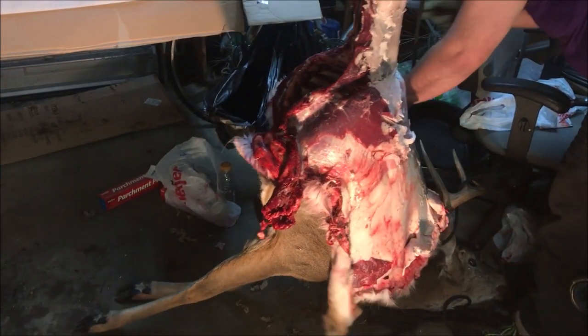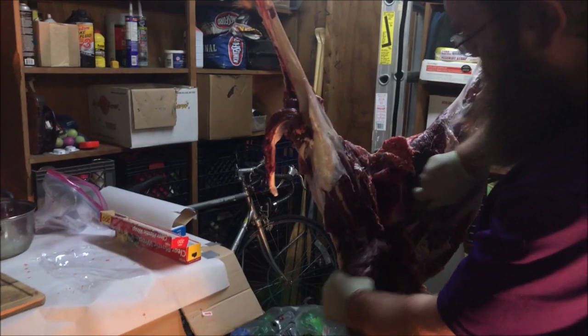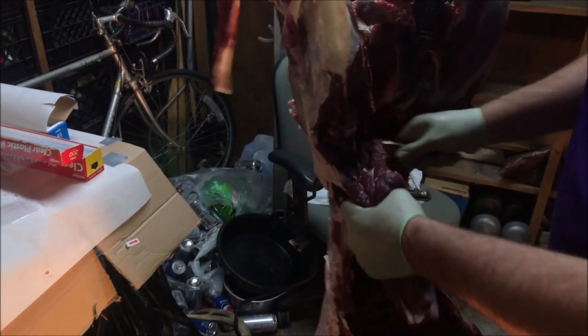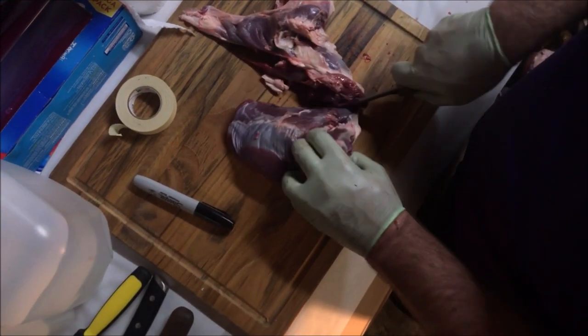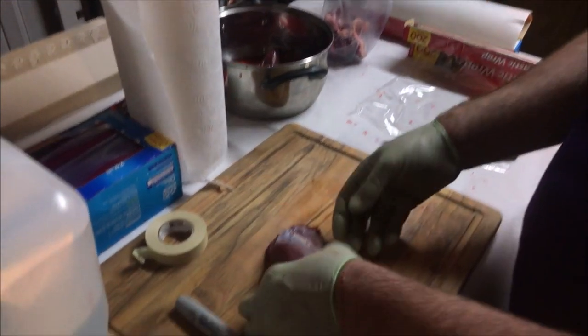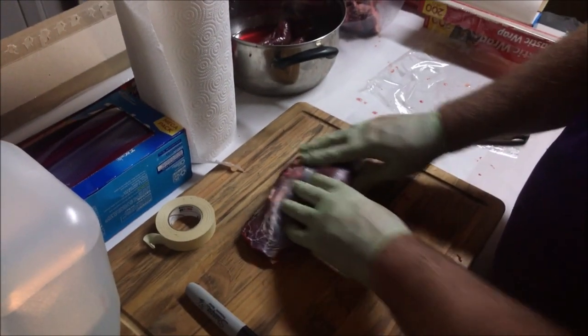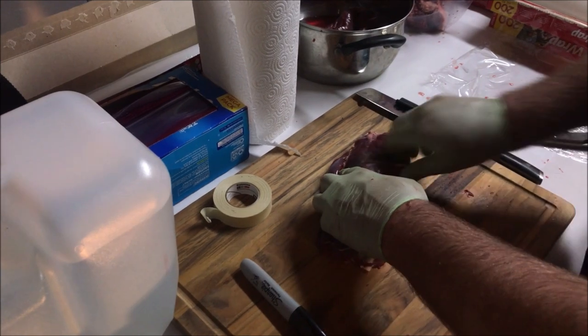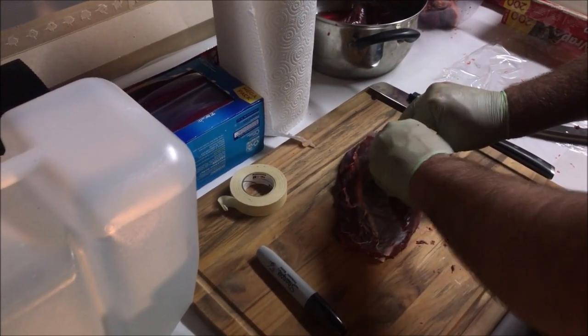I don't know what you thought processing a deer would be like, but I'm sure this is enough to make you take every deer you get to a processor. I don't care — meat's not a science, it's an art. The ultimate goal is to get meat on my table. All that I trimmed off is going to get thrown in the stew burger bag, and then that is a piece of meat I'm going to slice up into some chops or something.